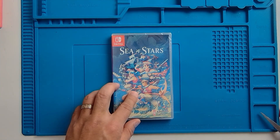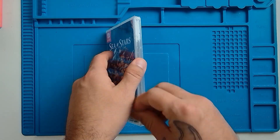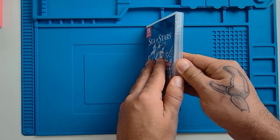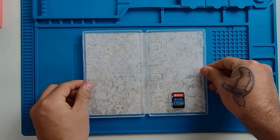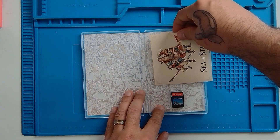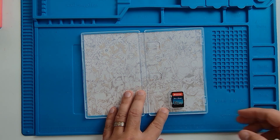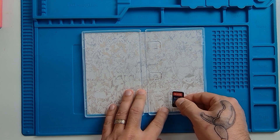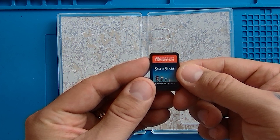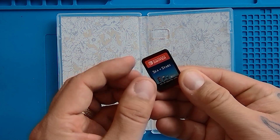Last but definitely not least, let's open up the actual game case. Cracking it open — no last-minute surprises, just a simple cartridge. I did wonder if we could put the stickers in here, but they are a little bit too wide — unfortunately not. They do have a decent place in the cardboard box though. The cartridge has simple artwork on the front, but we don't spend a lot of time looking at the cartridge, so that is perfectly fine.